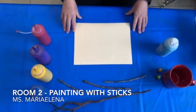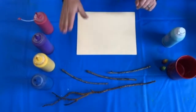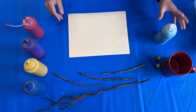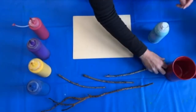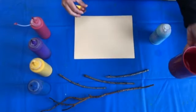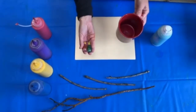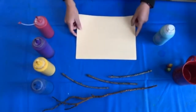For this art activity you will need sticks of different sizes, paint, or if you don't have paint you can use shaving cream, or you can ask your grown-up to get you a cup of water and put a few drops of food coloring. You'll also need some paper.